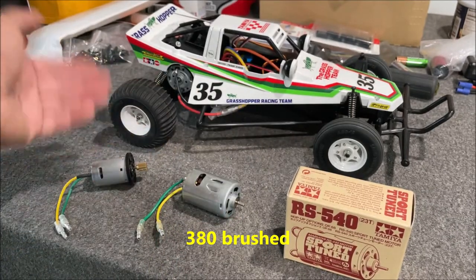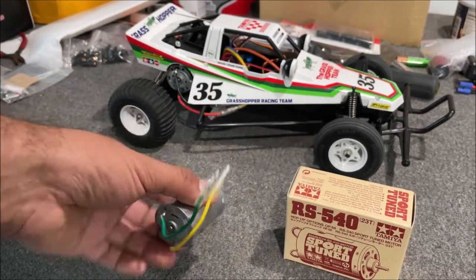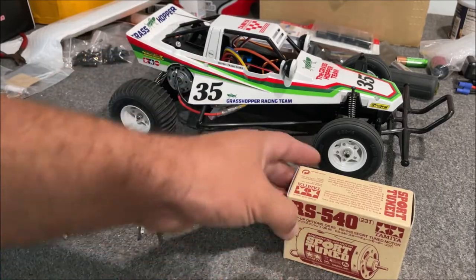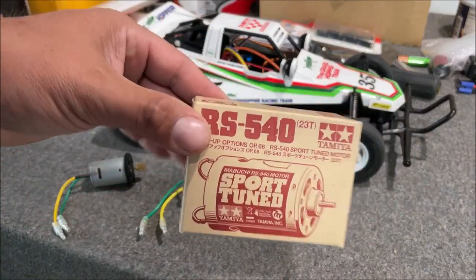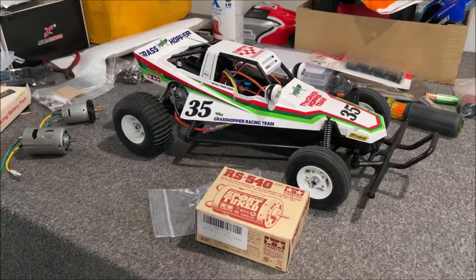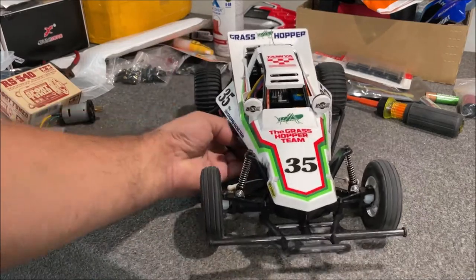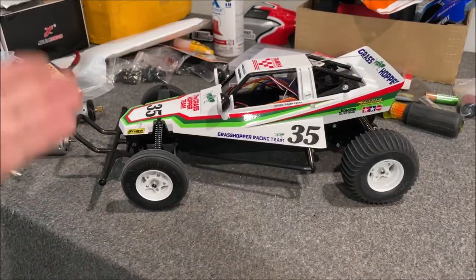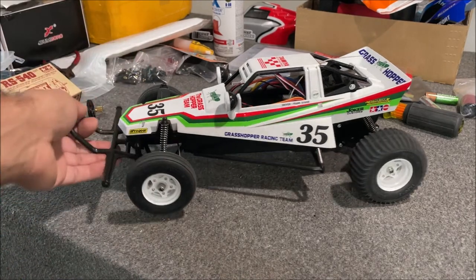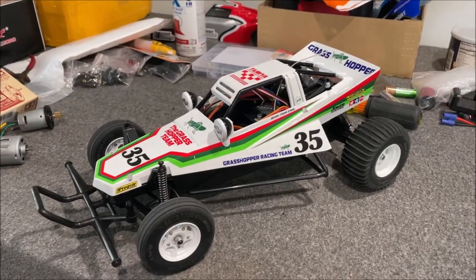So to recap: stock is fine for a child maybe 10 or 11 years old at 11 miles an hour. Silver can 540 was 16 miles an hour - not bad entry level. For a few more dollars, the sport tune at 21-23 dollars was the saving grace for this car. These Tamiyas have changed my life - they're so fun, so high quality, so beautiful. I could display this one just like it is. If you enjoyed this please like, subscribe, and thanks for watching.